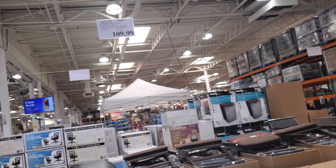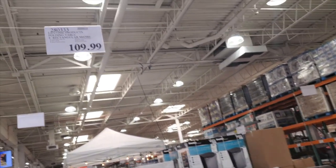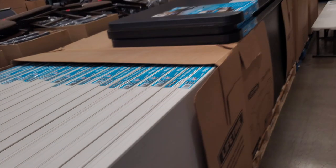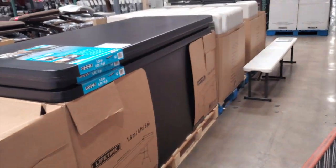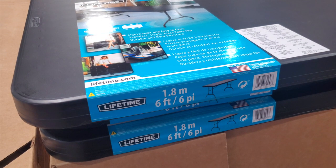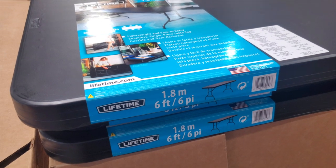They don't have a lot of tools but they do have some. I'm going to show you guys what they have. If you want me to do a more in-depth video about this store, this business center, let me know and I'll make a video of the whole store. I'm just going to go through mostly the shop and garage stuff you could use.